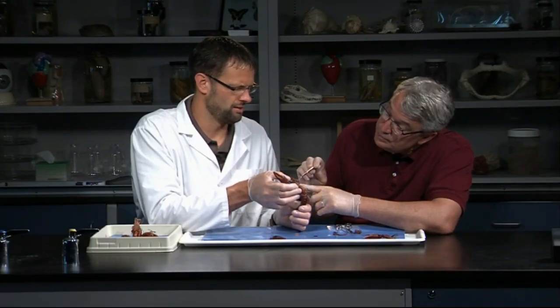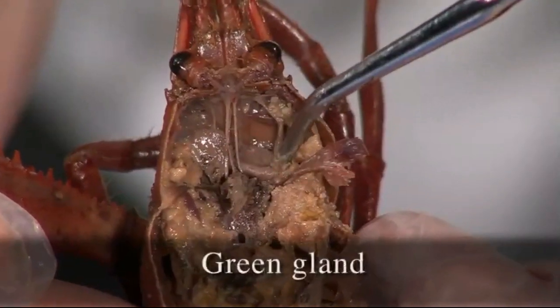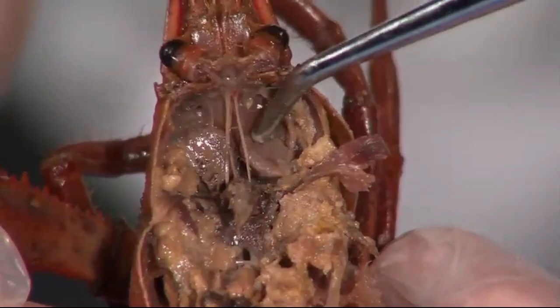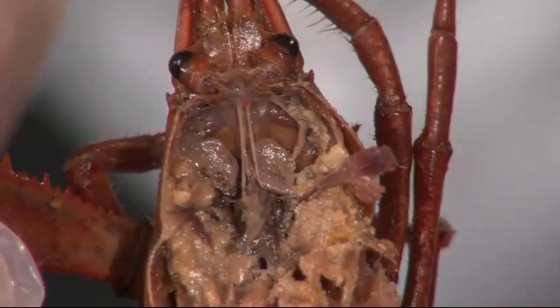How about excretion? Yeah, excretion — getting rid of body waste. They have some specialized structures called antennal glands, also sometimes called green glands. These antennal glands are right at the base of the antenna. When you remove the stomach, there's a pair of them — these sac-like structures right here. They take body fluids, remove the waste from the breakdown of metabolism, concentrate those wastes, and then excrete it to the outside through an opening. It's basically like urination for crayfish.